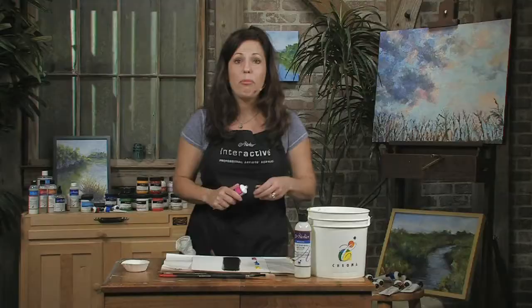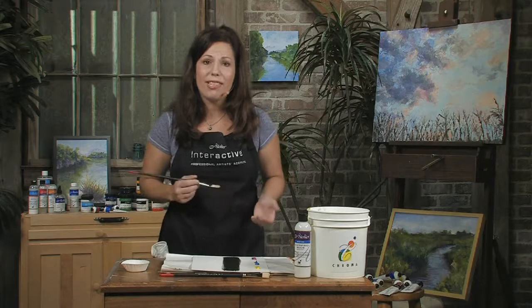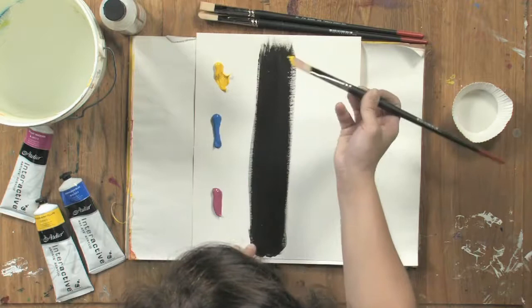Any color when it's laid on pretty impasto — a little bit heavy — is going to be opaque. But when you thin it out with some glazing medium, such as our clear painting medium, or even just a little bit of water to get to that undertone, that's when you really start to see the transparency.